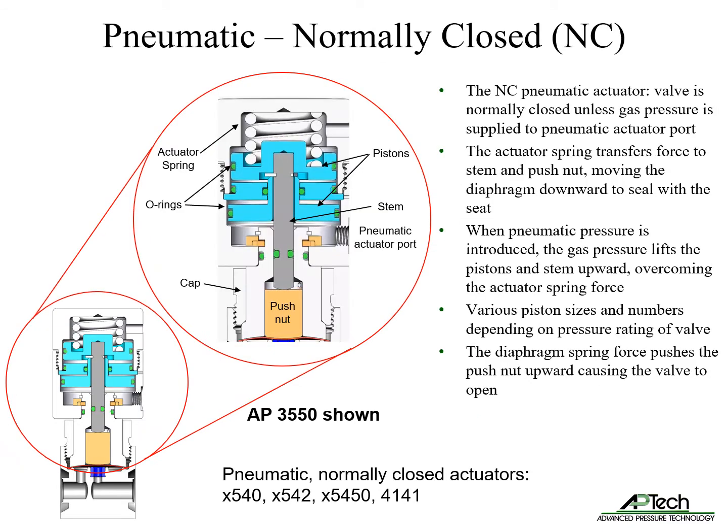Normally closed pneumatic actuators keep the valve in the closed state unless gas is supplied to the pneumatic actuator port. The actuator spring transfers force to the stem and push nut, moving the diaphragm downward to seal with the seat. When pneumatic pressure is introduced, gas pressure lifts the pistons and stem upward, overcoming the actuator spring force.